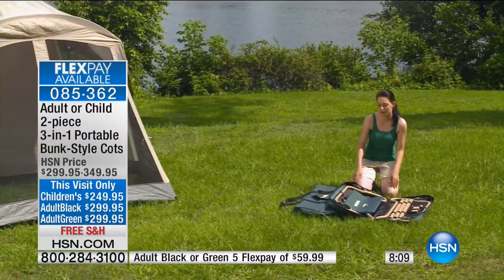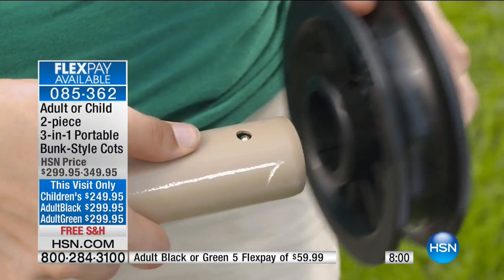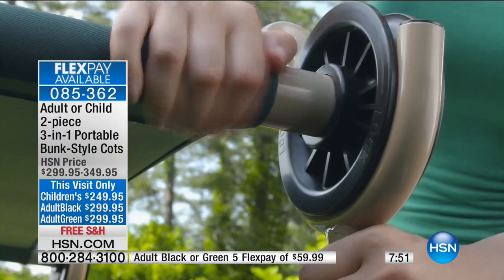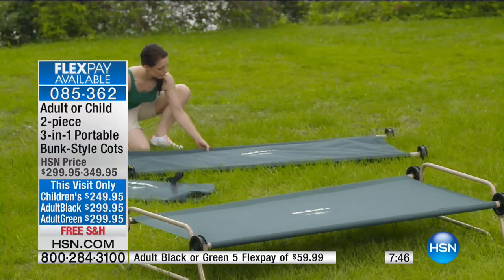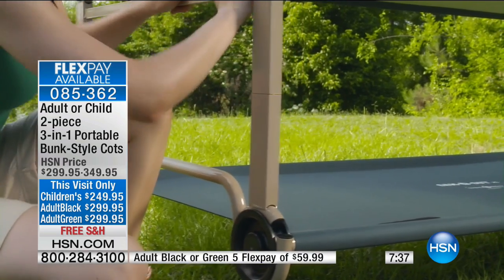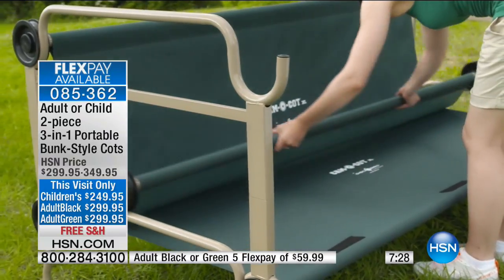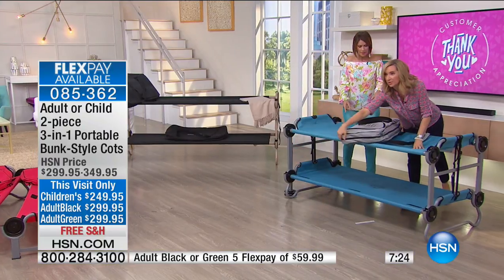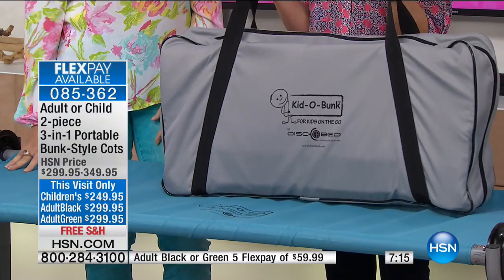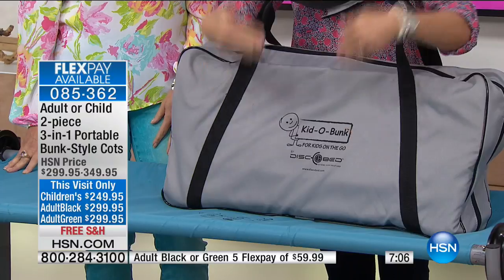Pricing: the children's version is $249.95 and the adult is $50 more at $299.95. I'd recommend getting the adult — for just $50 more you have the option for kids, grandkids, or adult guests, using them side by side, stacked, or separately. You're getting two completely separate beds, each in its own carrying case. Use one bed, two beds, stack them, or put them in two different rooms — the choice is yours.